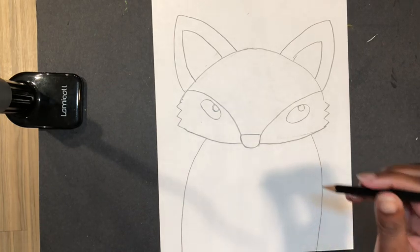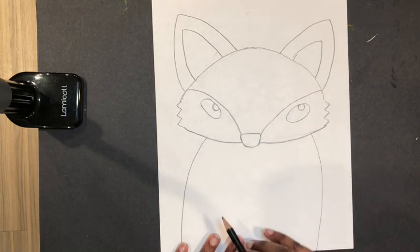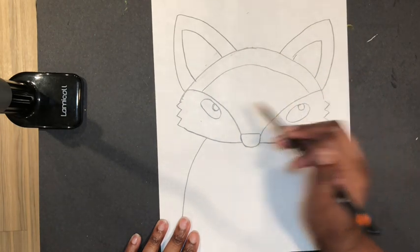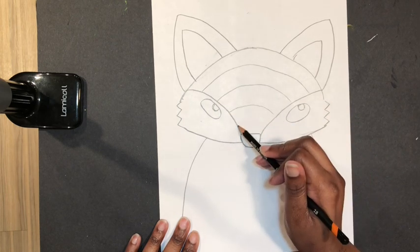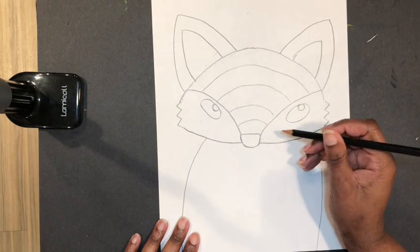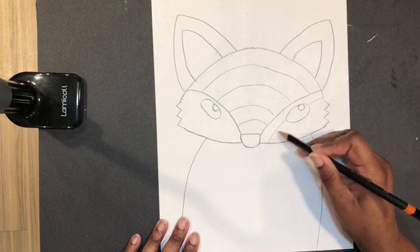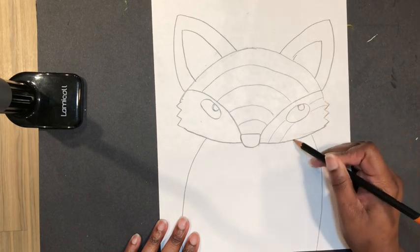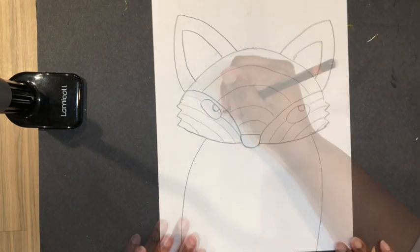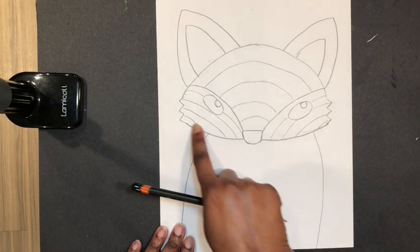Now we're going to add texture, but first we're going to make some guidelines that we'll be erasing later, so draw this part very, very lightly. Starting right here and following this line, I'm going to draw about five or six curved lines. I have four there — you might have more or less, but don't draw too many or it'll make the next step difficult. I'm also going to draw some lines that follow this other line, jumping over the eye as I go. I want four on each side. We'll do the same thing making some guidelines at the bottom of the fox's face.